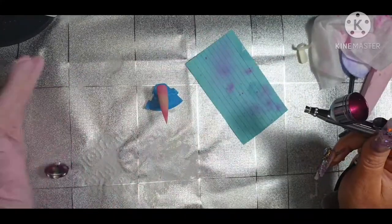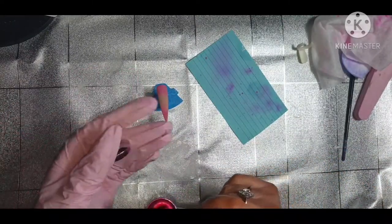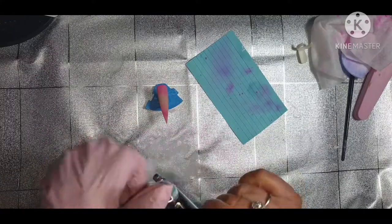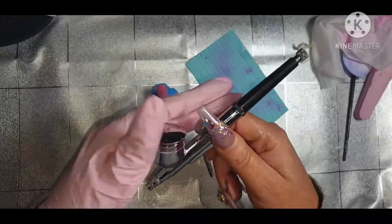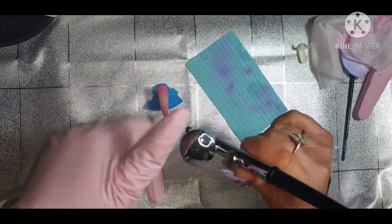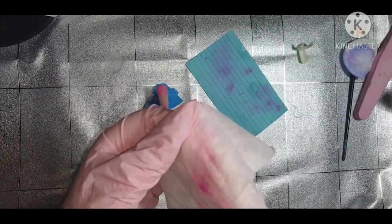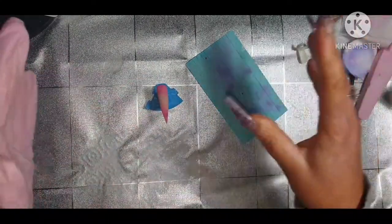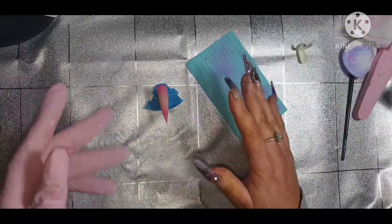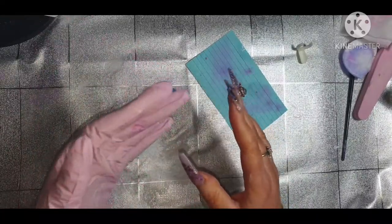I'm going to do a couple of nails at the same time so I don't have to keep cleaning out. I would advise you to wear a glove when you're doing this. It's not a screw lid - it just pops on. This is going to need a good clean when I finish with it. You've got to be careful because of the needle. If you are thinking about doing airbrush, take that into consideration - you've got to clean it after every use.